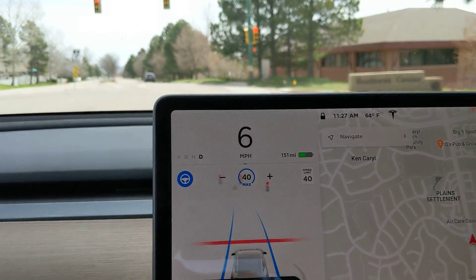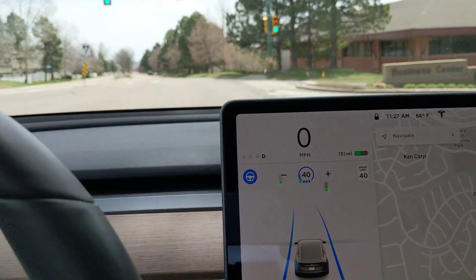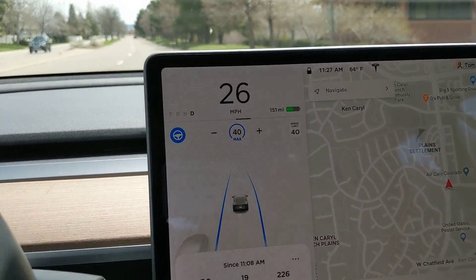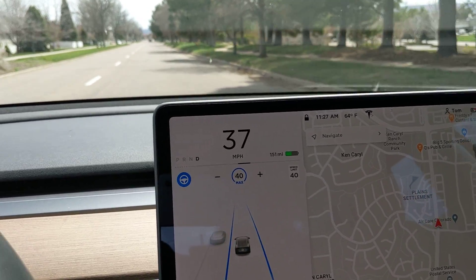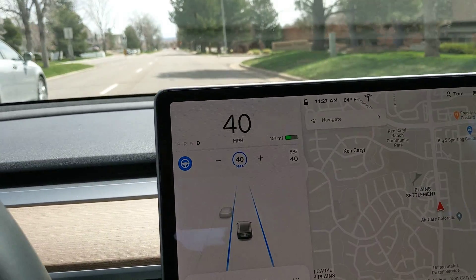You can see it draws the line where it's going to stop. Now when it turns green, I'll just need to tap down on the stalk and it'll go. I also tapped down on the stalk while it was still red, just to see if it would go — I made sure that was safe — and it did not go. So if you accidentally tap on the stalk while it's red and you're stopped, it's not going to run the red light. That's good.